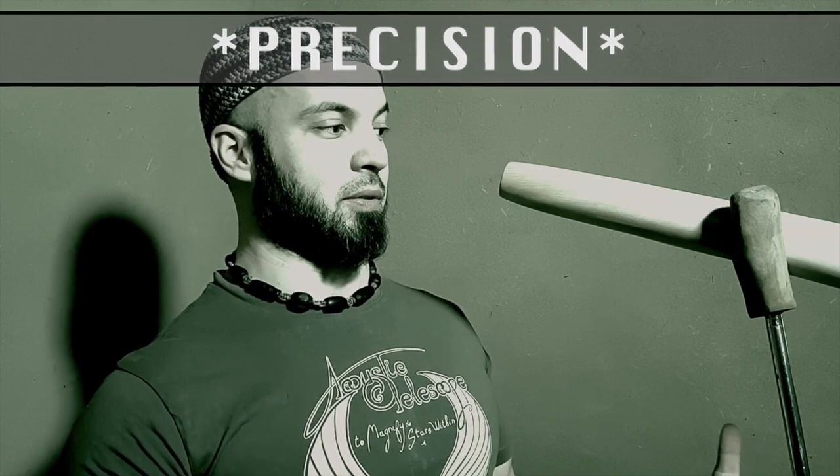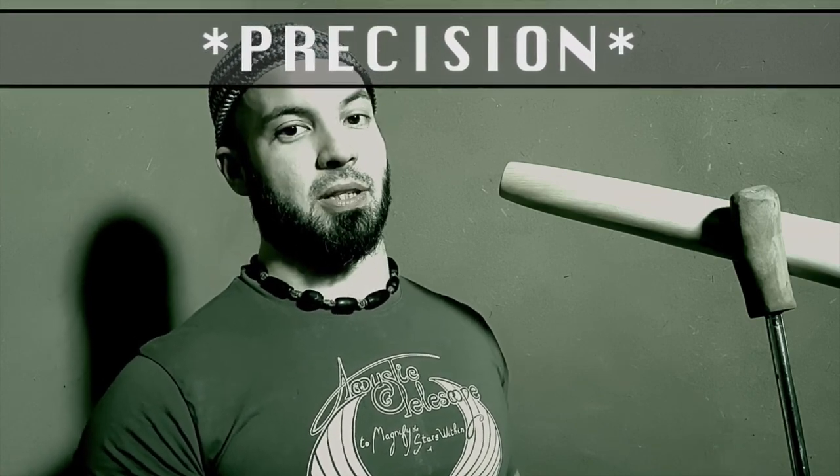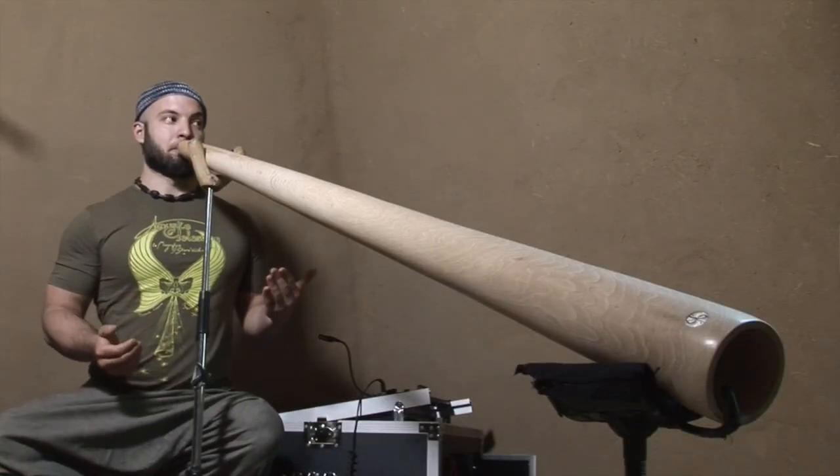The second strong asset that it has is its precision. I wanted it to be very precise because I think it's very important that the instrument gives you feedback when you're learning.